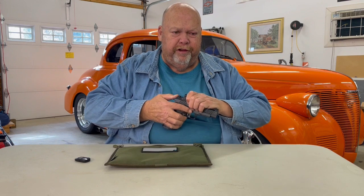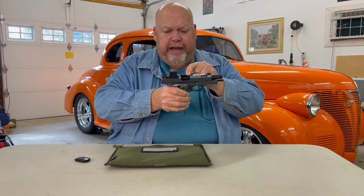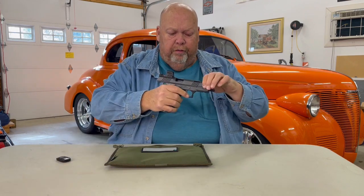Let's go clear first. As you see, there's nothing in the chamber and no magazine anywhere, no ammunition. So we'll start off with this.